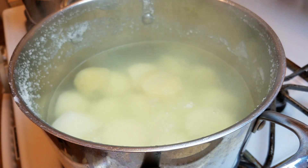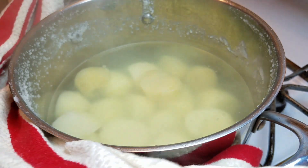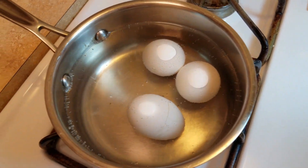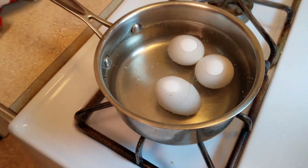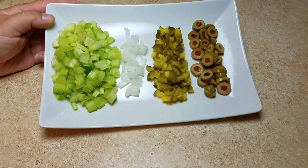I'm draining the water now. I also want to mention that I'm boiling three large eggs to go into this potato salad. You can add less or more, but three large eggs with this ratio of potatoes works well. Any of these ingredients you can take out or add as you like — it's your potato salad.